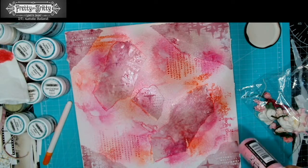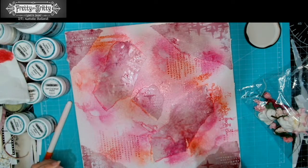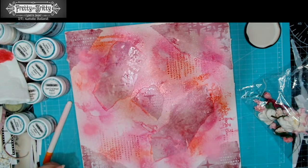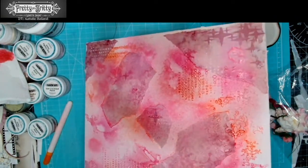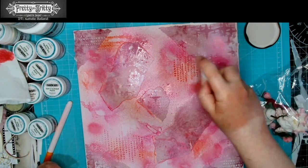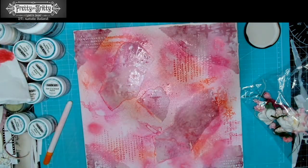I'm going to bring in some of the oxide spray — this is kitchen flamingo. I'm going to try and fill in the gaps so we don't have too much of our white canvas showing through. Some of this will inevitably go on your paper, don't worry too much. If it needs a bit of help moving, that's when we can go back in with our water — and you'll see that's when your oxide is going to start doing what it does best.